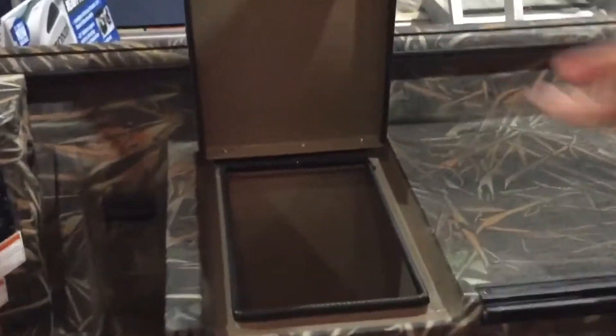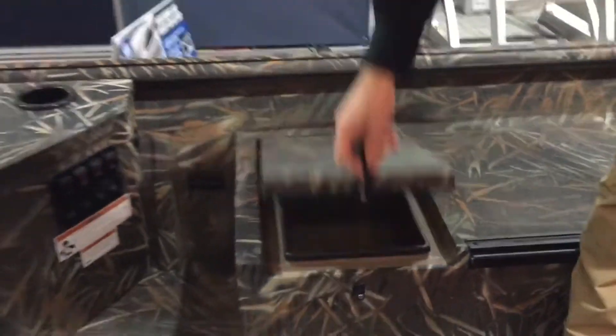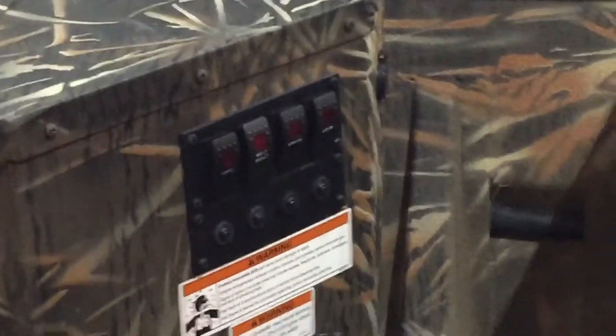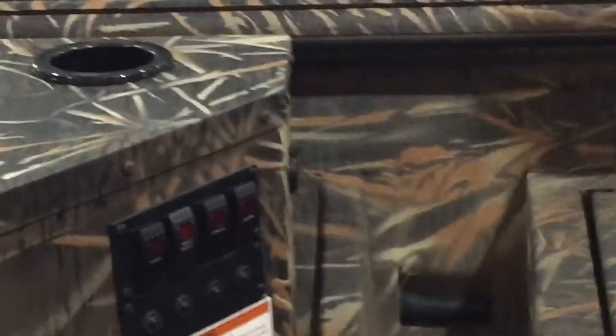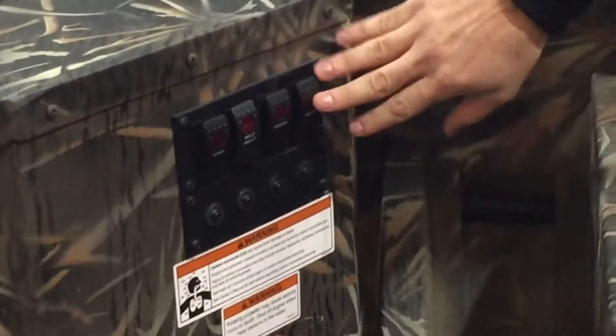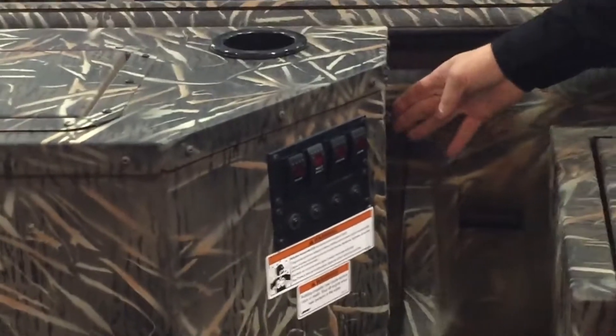You also have a storage compartment right next to your driver's seat for any kind of loose materials — very convenient. You have your switch panel as well, so if your chair is on this side of the boat, you can access the switch panel while driving. You can simply reach over and access it, and there is also a cup holder and a charging port for your phone.